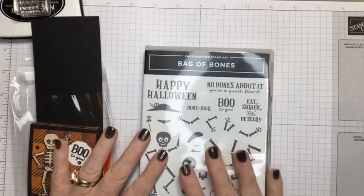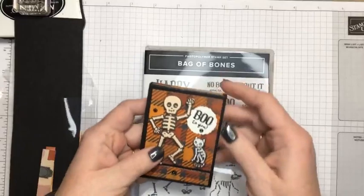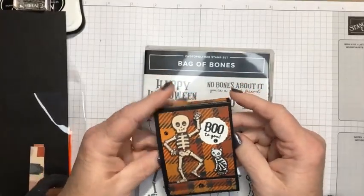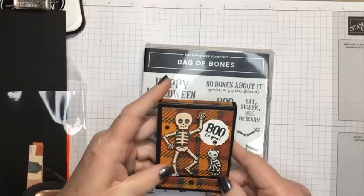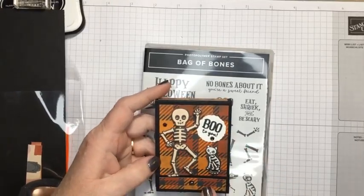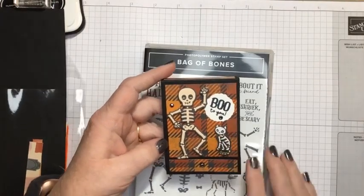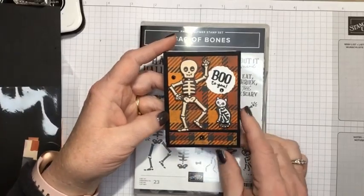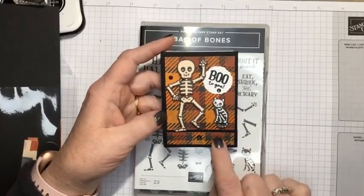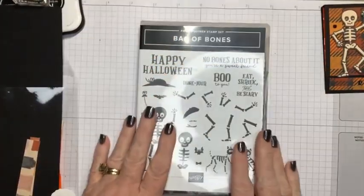So tonight we're going to use Bag of Bones again, and we are going to be making this adorable little treat holder. It's a Matchbox treat holder, and inside you can see there's going to be a little treat — I'll show you that in a minute. And I'm using Them Bones Designer Series Paper. I used the Designer Series Paper to cut the cat and the skeleton out of, and the background Designer Series Paper. So let me just set that aside and we'll get started.